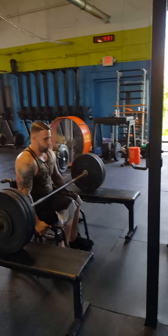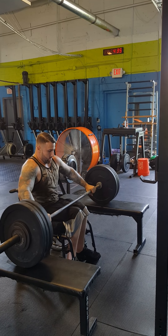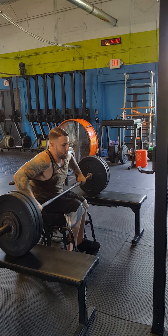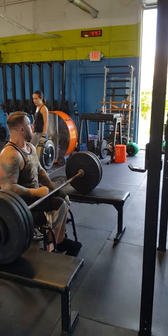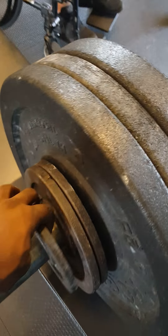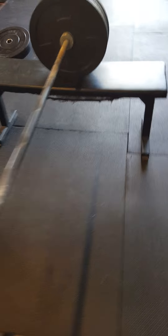I got to get this, Joe. Go, go, go, go. That counts. Good, nice. All right, we did 140. Halves, five, five, 10, 10, 15, and a 45-pound road bar.